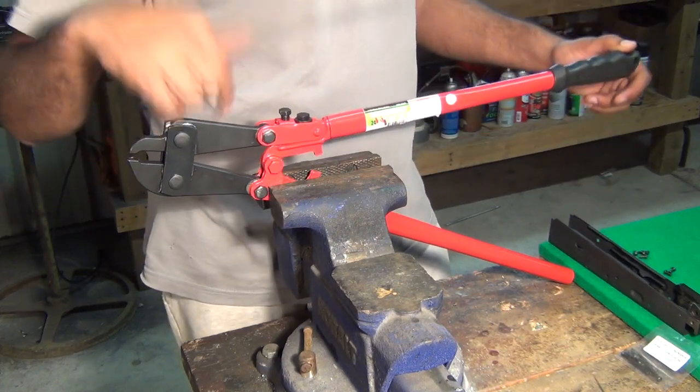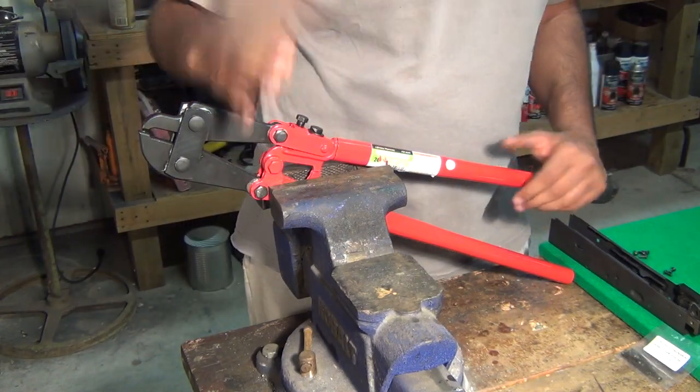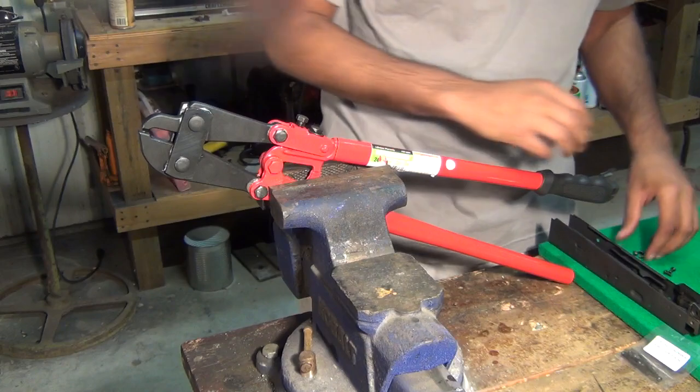If you go to the description below, you'll find a link for this tool. There are instructions provided on the website. What I'm going to be demonstrating today is not to replace the instructions but to go along with them and reinforce what's already there.